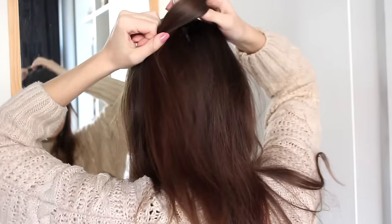A comb and a little clip. So I'm going to start by separating out a section of hair on the top of my head, and I'm just going to pull my hair straight back. Then I'm going to take one of these hair elastics and tie this off into a ponytail. Now that you have your ponytail, you're going to flip it over to the front and just clip it down there for now.